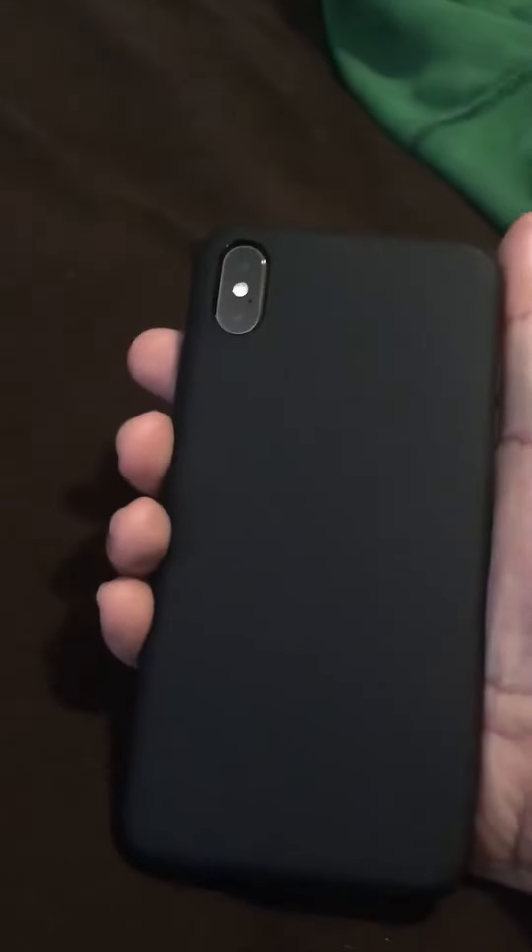Yo, what's up guys, it's Chris. I'm gonna show you something guys — check this out. Got my new case for my iPhone XS Max. This is my new case right here guys, and this here is my old case.